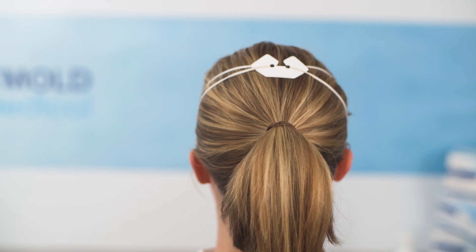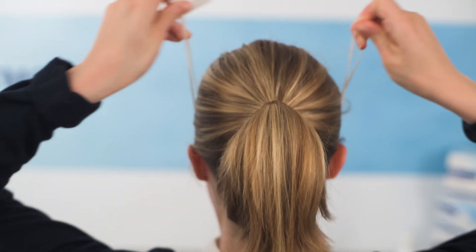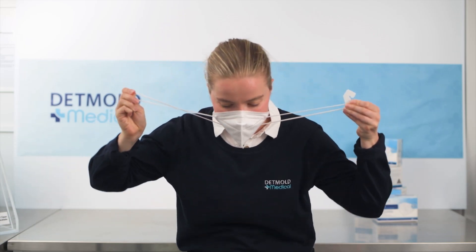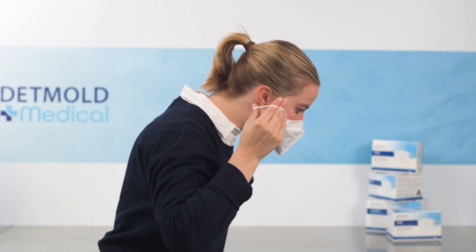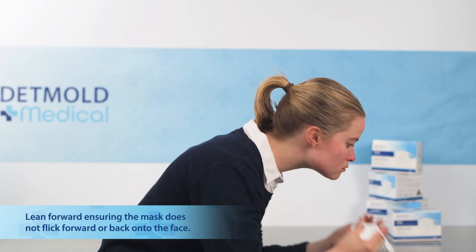Now to remove the respirator, reach up to the crown of your head and without touching the respirator itself, carefully unhook the fit clip keeping the tension on the bands. While maintaining control of the band tension, lean forward and slowly remove the respirator away from your face, making sure it doesn't flick forward or back toward the face.